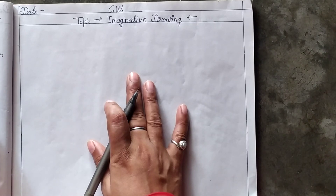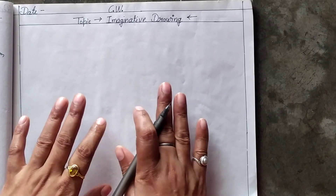They can use their own imagination and draw a beautiful picture on the sheet.